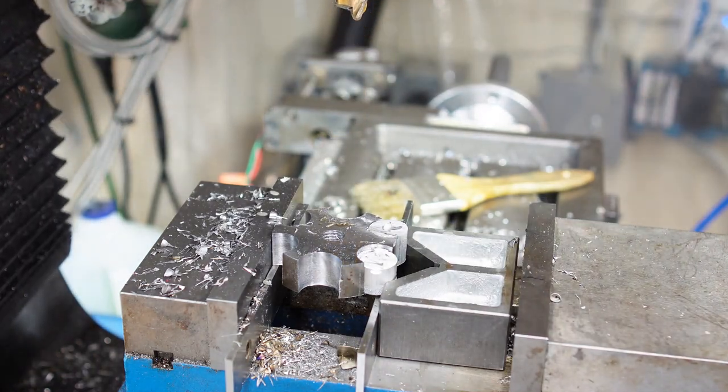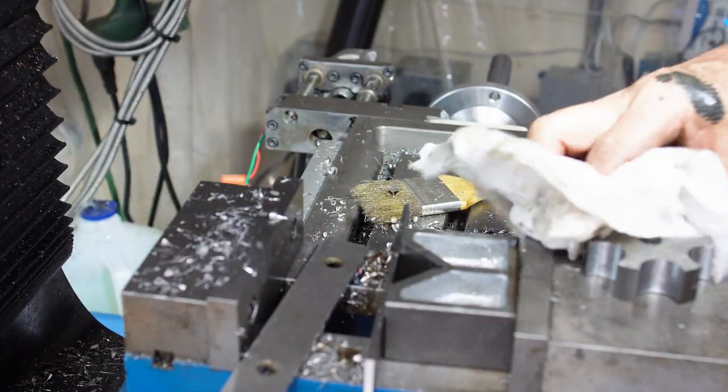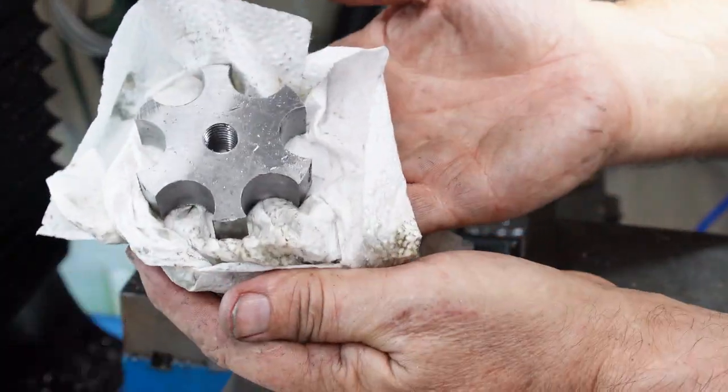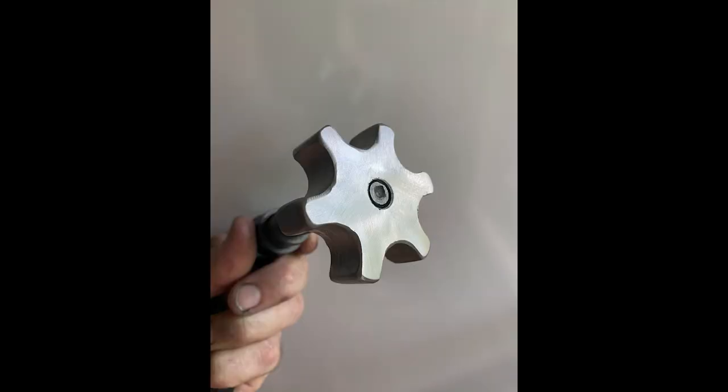There's all six holes done. Taking it out — it's bloody hot so I'm using a napkin to hold it while showing you what I got. Then I just used a flap disc to round off all those corners and put nice bevels on the surfaces.